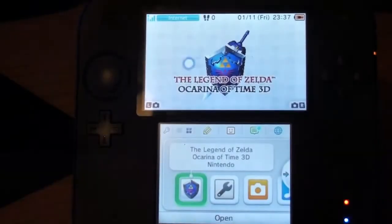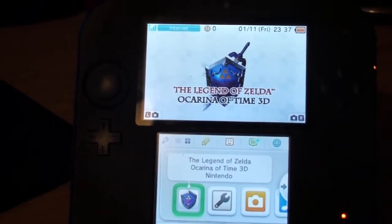Next up in the box we have the charger — just a standard Europe charger for UK. It comes with every DS. And last but not least, we have the 2DS.